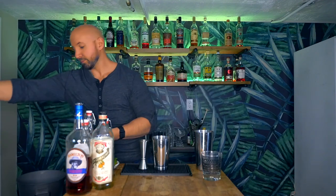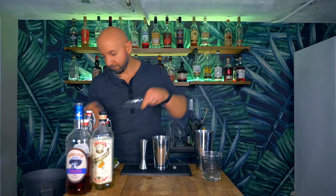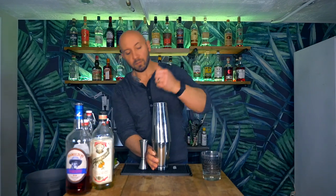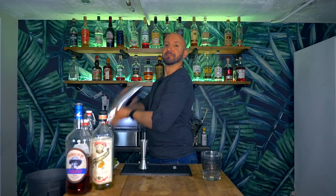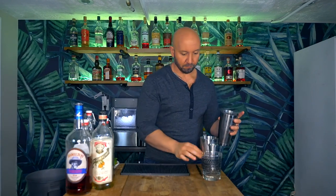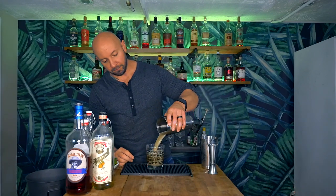We're going to add ice to our shaking tin, give it a nice little whack, and then whip shake for about five to eight seconds. We're going to grab our double rocks glass, open, and pour in, then add a little bit more ice.